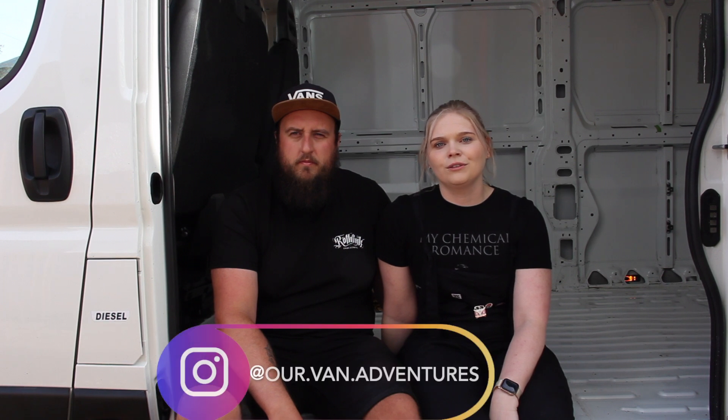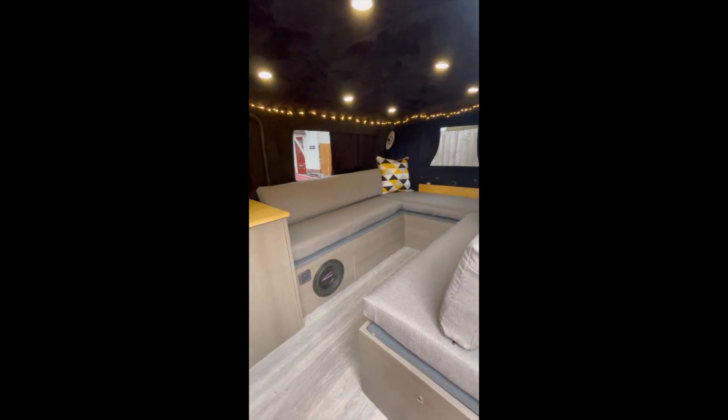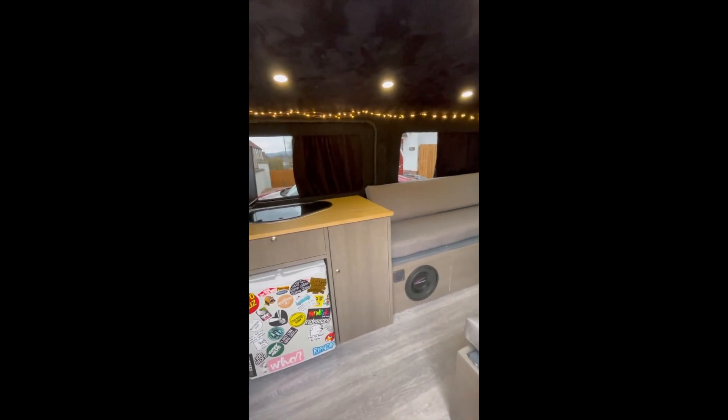Hi guys, I'm Tom and I'm Sophie and we're Our Van Adventures. If you follow us on Instagram you'll know we previously did up a VW T5, converting it from a minibus to a camper van, and now this is our new project. We've bought a Peugeot Boxer — it's an L4 H2 — and follow us on this journey as we make it from a panel van into a camper van.